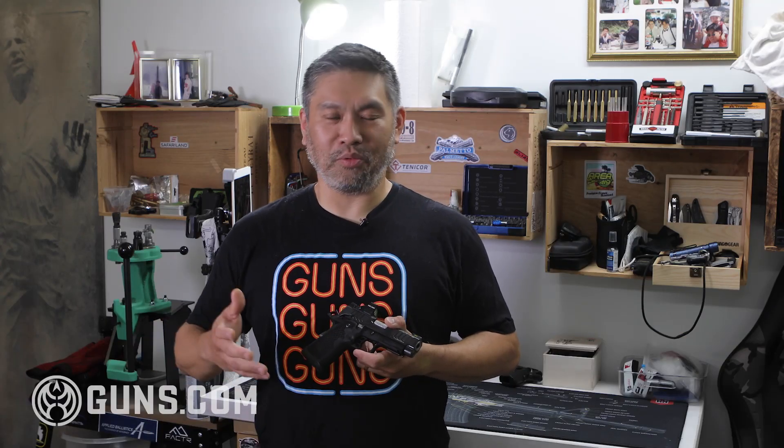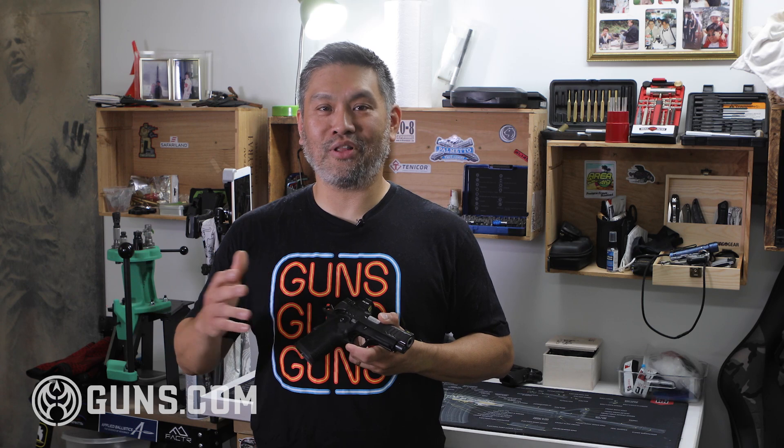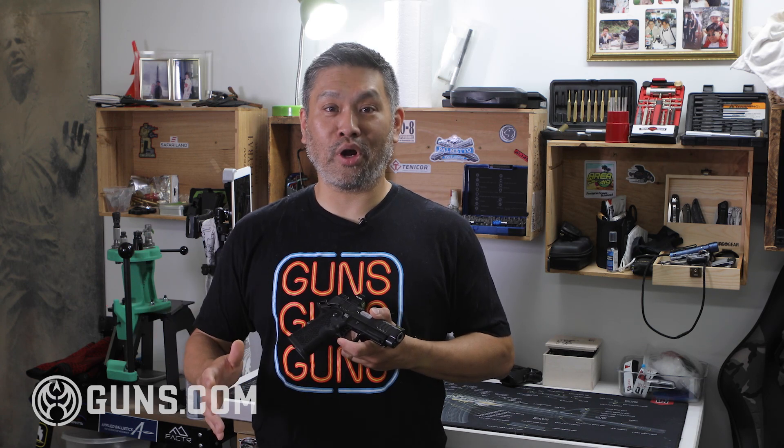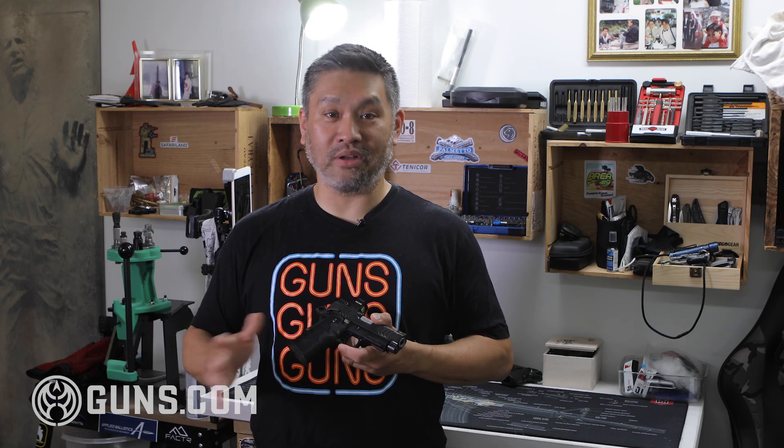The analogy I like to use is the car analogy, which is used very often. Glocks are like Hondas — reliable, dependable. They get you where you want to go and they do everything pretty well. And if you just want to get to where you're going, they're fine.